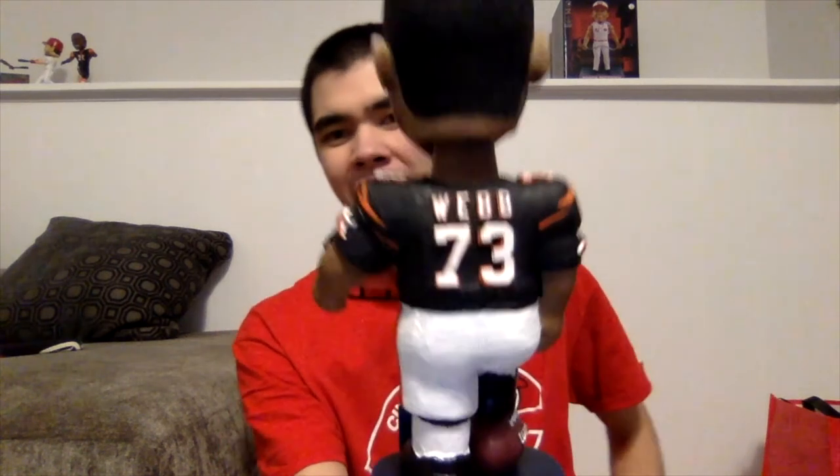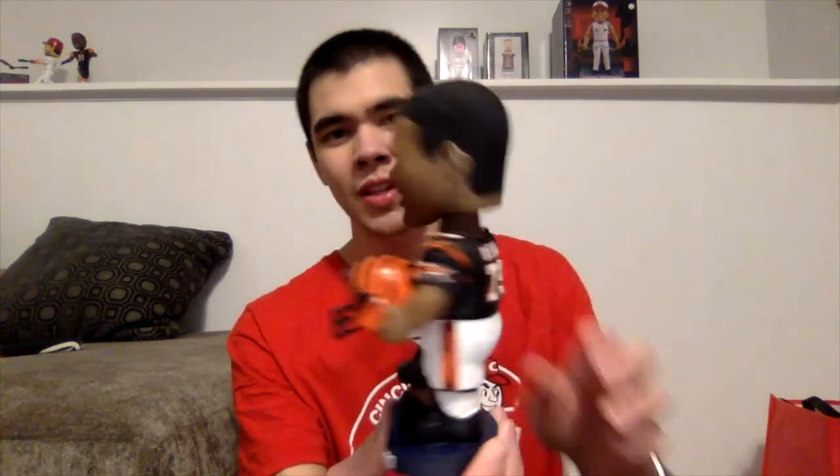You can see the gold bobble double sticker — quality bobbleheads from a quality company. There's his name on the back, Webb 73, and the head bobbles really, really well. I like this one a lot. Bobble Doubles always makes solid-looking bobbleheads, and this one is no exception.